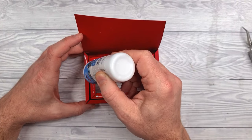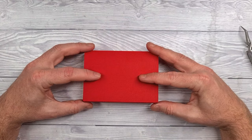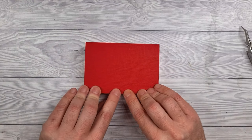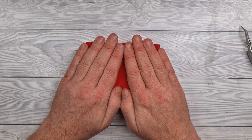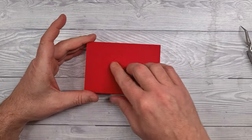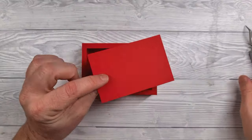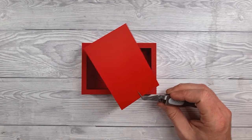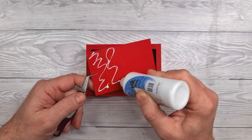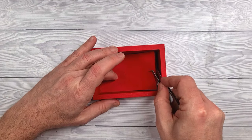Now we're going to apply glue to all of the visible tabs that are left, then bring that top panel down, wriggle everything in place and push down and hold until it's fully stuck. So there we have the little matchbox drawer ready to go. The reason I kept that piece earlier and chopped off those little edges was to help conceal the tabs on the inside of the box for a neater finish — this is optional, I just like it because it makes for a neater finish.